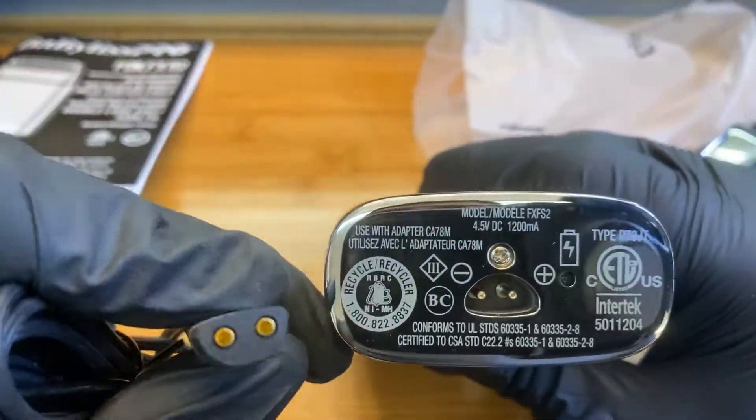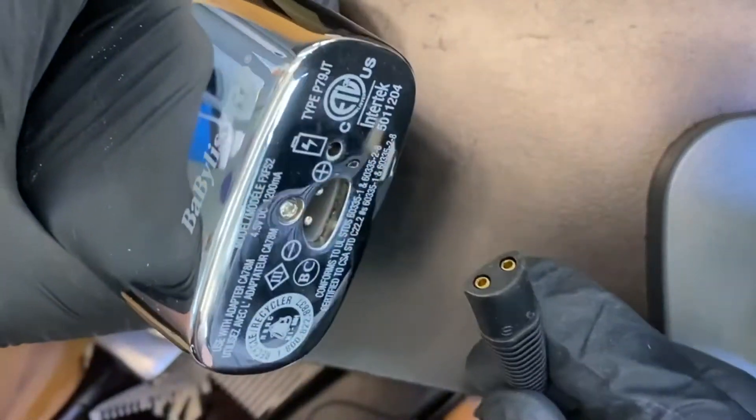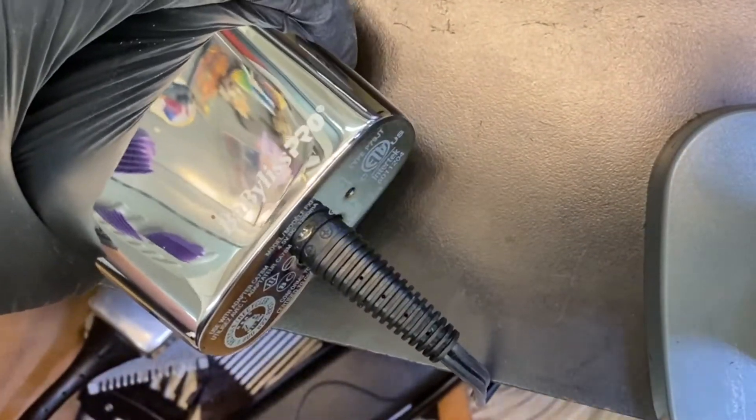Between this shaver and the Andy's wireless masters, I've gotten requests for us to talk about it, so here you go. I can honestly say this is the best clipper of 2020.